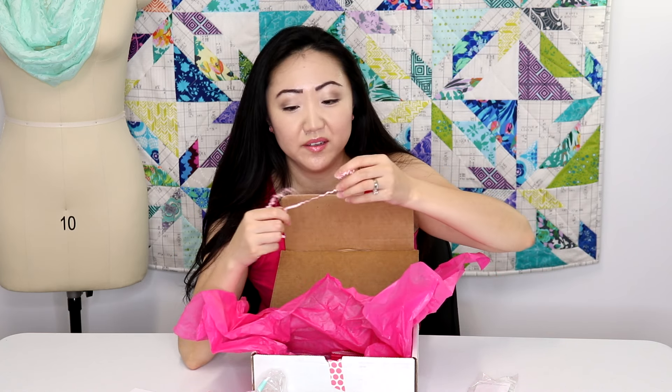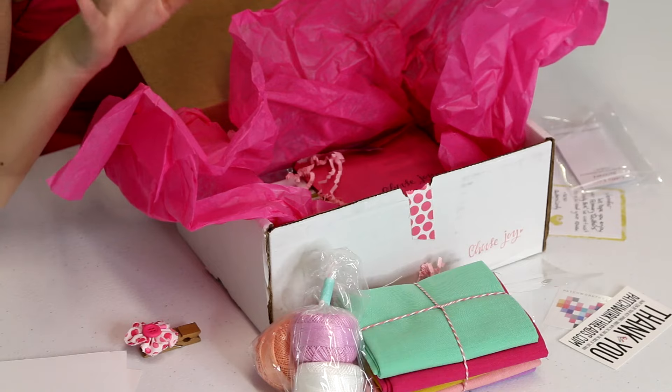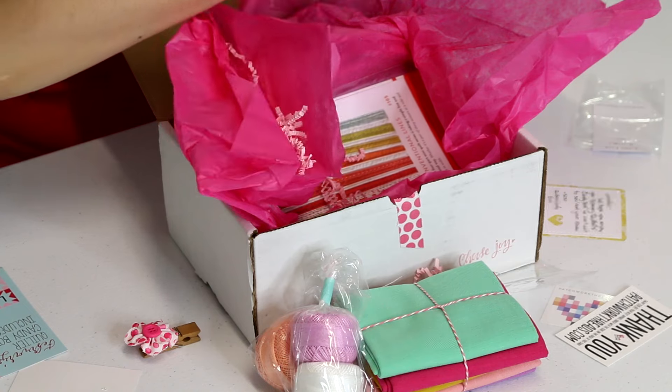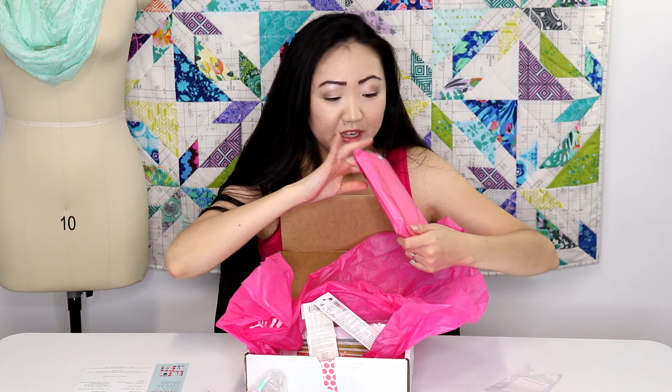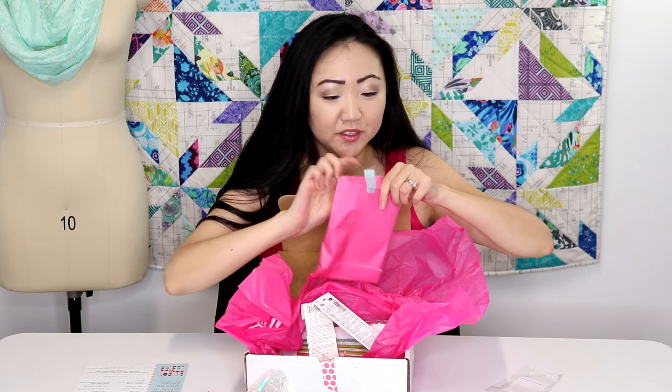I've noticed something about subscription boxes — they all have these little accordion-fold paper fillers. I feel like I want to tell the subscription box people: you don't really need these. The tissue paper is totally awesome, but save the money on the accordion paper. That said, Quilters Candy Box gets an A-plus for packaging — everything is wrapped really cute, and they actually hand-stamped 'choose joy' on a bag — that's dedication.